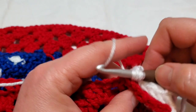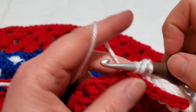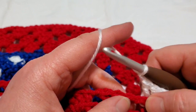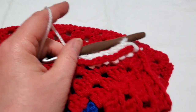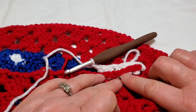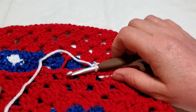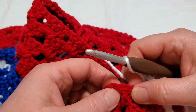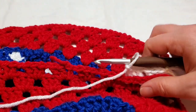We're going to do a back post double crochet on every stitch, and chain one on every chain one space. That's going to give us this ridge where the red sticks out — a really nice, sharp ridge. When you get to the corner, the last stitch will be the first stitch of your corner and it will not have a post, so I'll come back to show you.